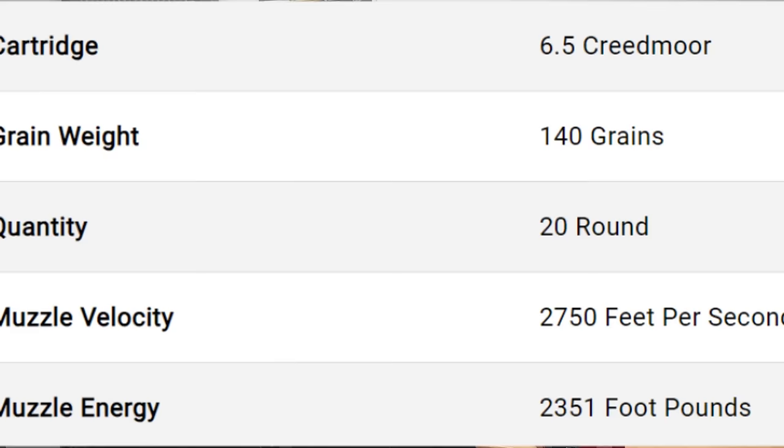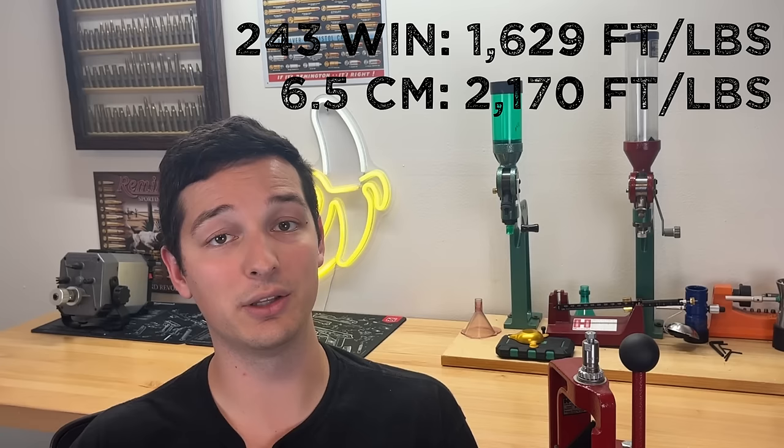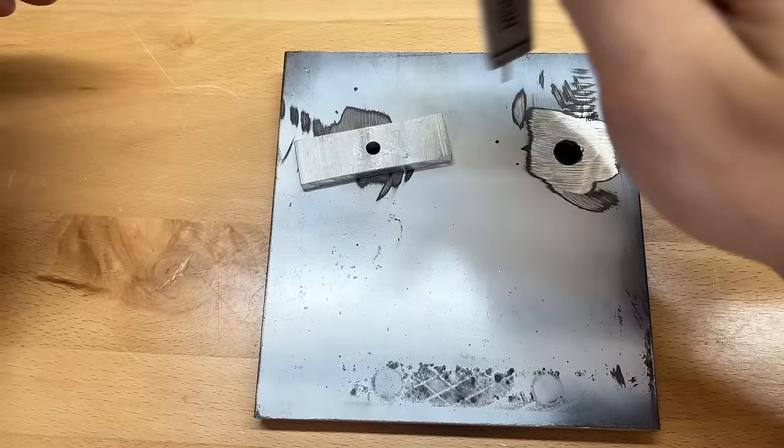The 6.5 Creedmoor, on the other hand, with a 140 grain soft point was supposed to be getting 2,750 feet per second at the muzzle, and we were getting about 100 feet per second less than this, which is actually not too bad. Because of this, the 6.5 Creedmoor was actually producing over 500 foot-pounds more kinetic energy at the muzzle than the .243 was. Even if both cartridges were hitting claimed velocities, the 6.5 Creedmoor would still be producing over 400 foot-pounds more than the .243 Winchester, so I think it helped the 6.5 Creedmoor out quite a bit.